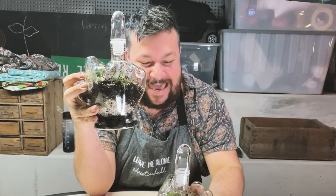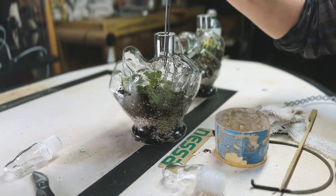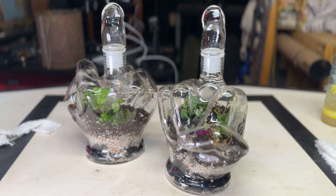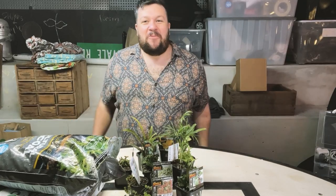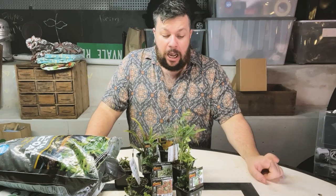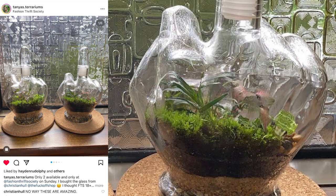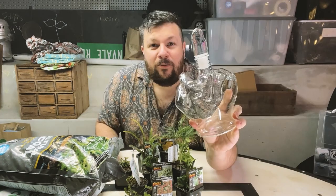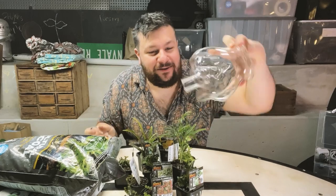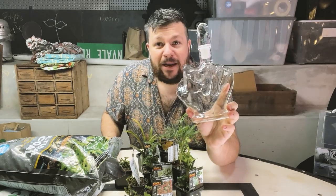I just made two rude finger decanter terrariums. How sick is this? Hello and welcome to my workshop. This is exciting because I was on Instagram recently and I got tagged in a photo posted by Tanya's Terrariums. She used one of these decanters — which is designed to hold alcoholic beverages — as a little home for a terrarium. I thought that was fabulous, so I'm going to make not one terrarium...